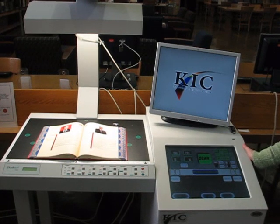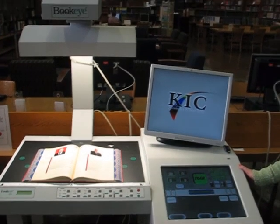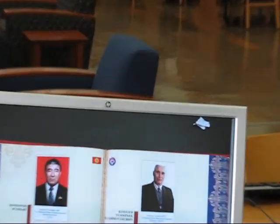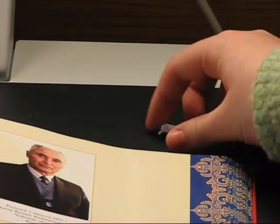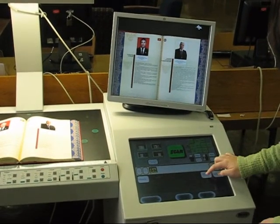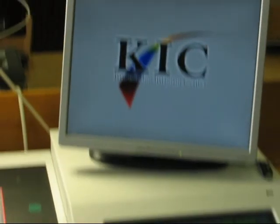Any foreign objects on the scanning table will interfere with the scan. Here is the same scan done without the foreign object present.